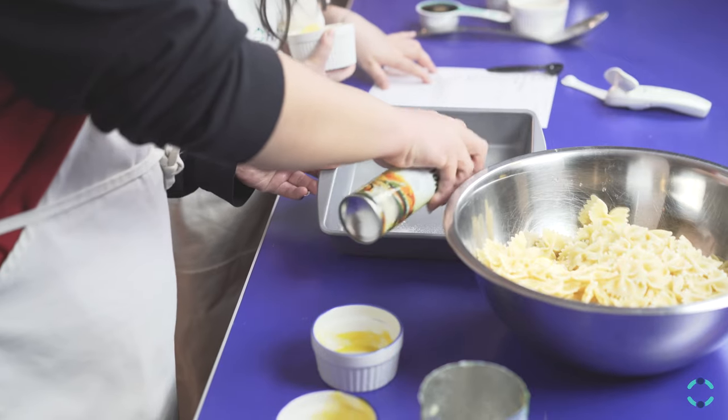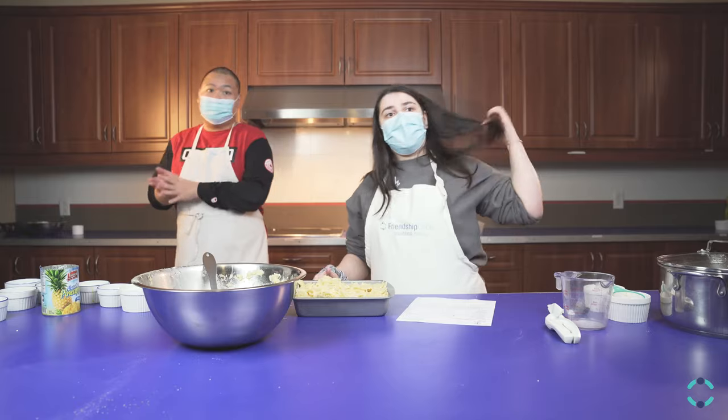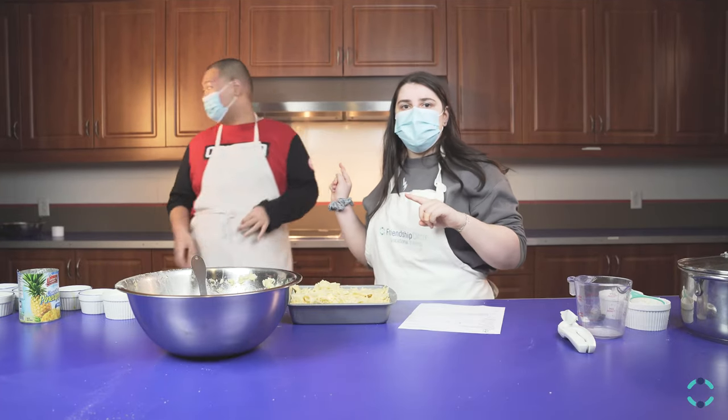Kevin is spraying the nine square inch pan. We're now putting it into the pan. We're going to put it in the oven and it bakes for 40 minutes.